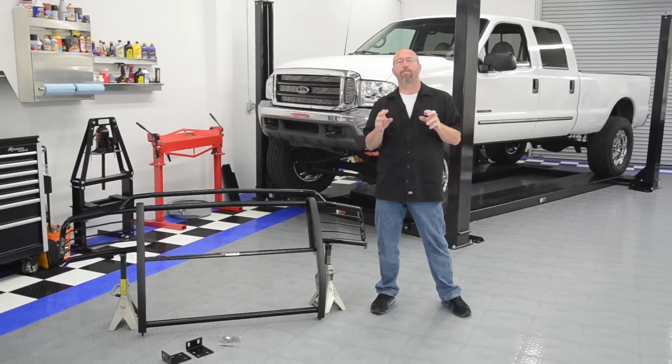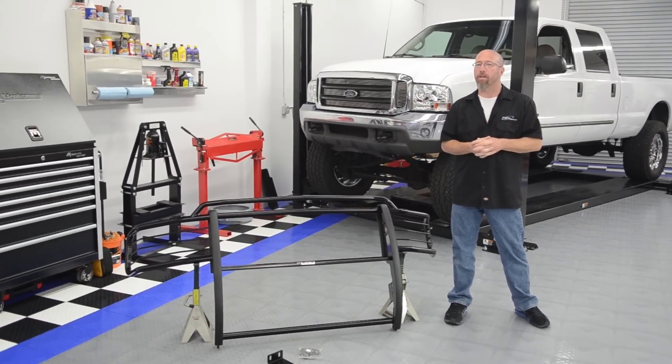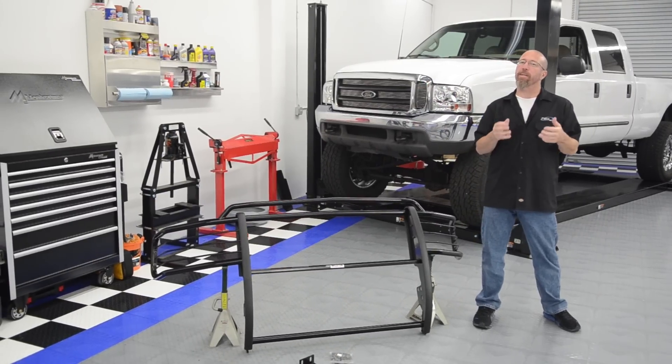Grill guards typically mount to the bumper or the frame rail, and in some cases mount to both. They really improve the looks of the front end of your vehicle and give it that burly, durable look.